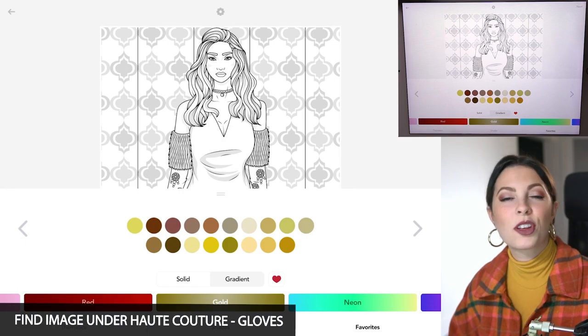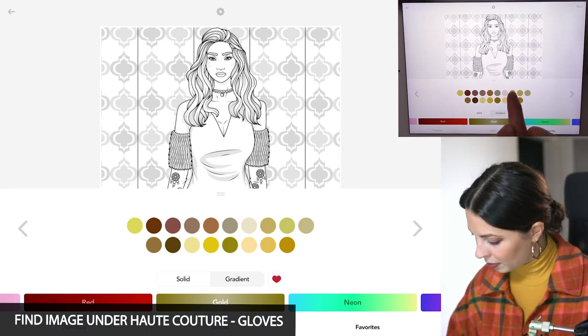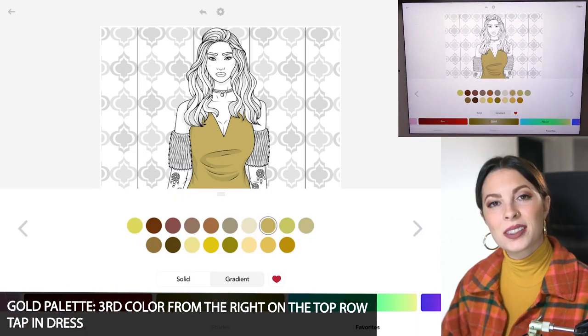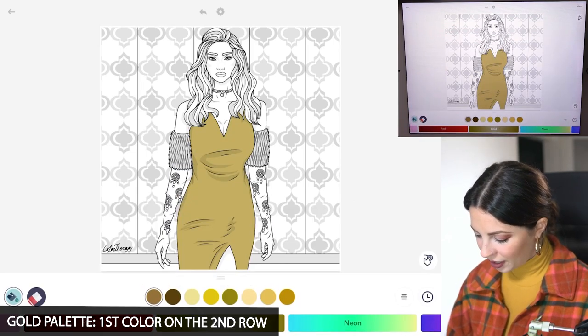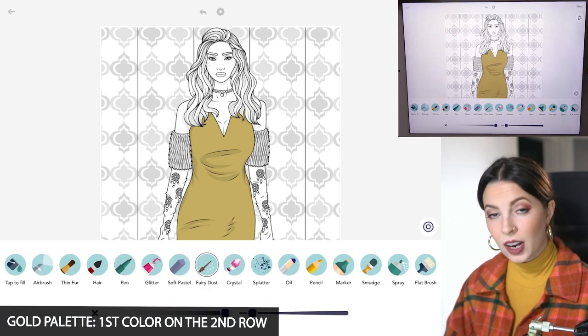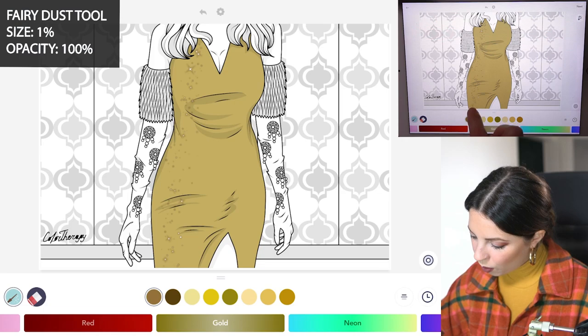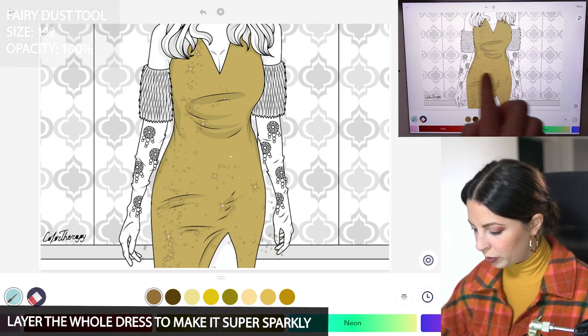Starting off with the gold palette, I'm using the third color from the right on the top row and just going to tap in her dress. Now in the same palette I'm using the first color on the second row and I'm going to use the fairy dust tool, size 1 and opacity at 100. I'm just going to layer the whole dress so I'm making it just super, super sparkly.